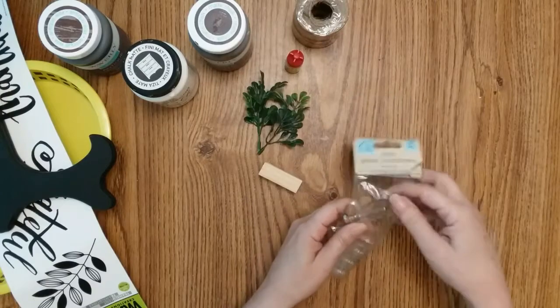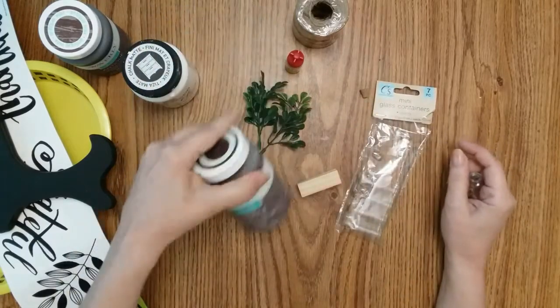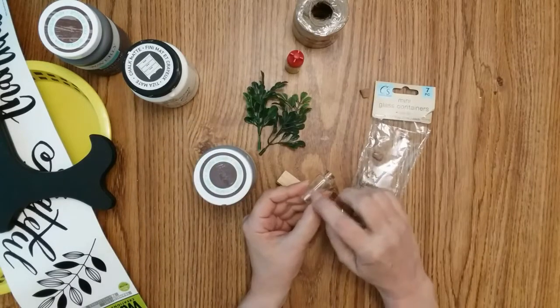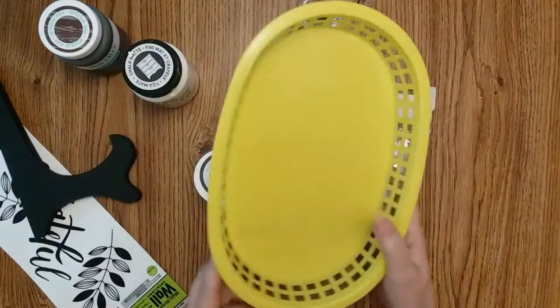You do not need the little cork. The first thing you want to do is paint your Jenga blocks truffle, and on this, you just want a stripe like this. Then paint your basket white.